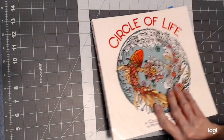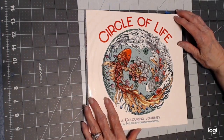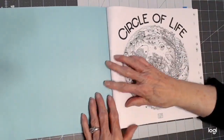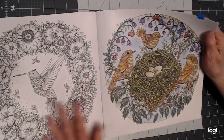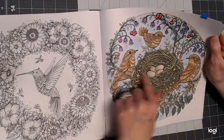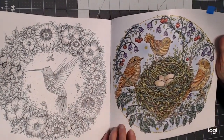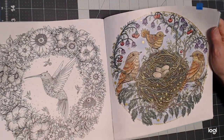Moving on to Circle of Life. I used Derwent Pro Color Pencils and Rembrandt Soft Pastels and the Folk Art Hologram Extreme Glitter Paint. I did this picture here, and I've got Sparkle Pop on the background as well. The eggs are glistening because they have the Extreme Glitter Paint on them. This was done with Derwent Pro Color colored pencils, and the background is soft pastels — I believe Rembrandt.